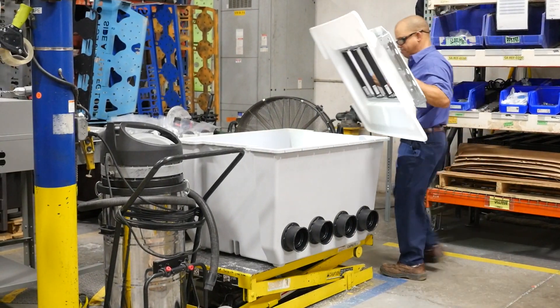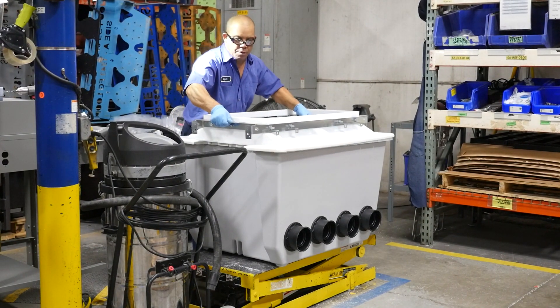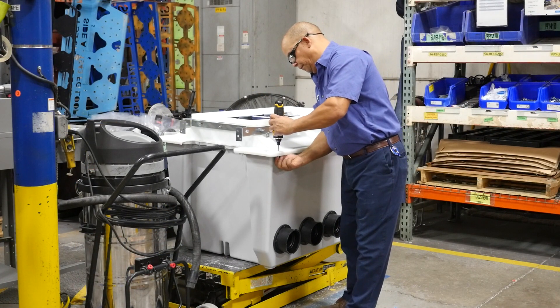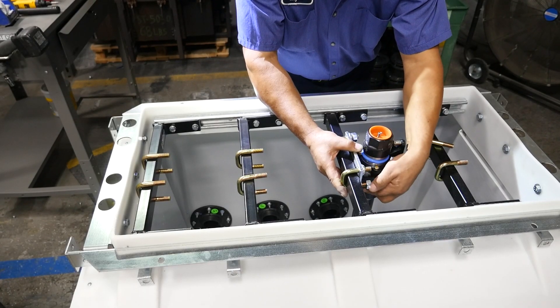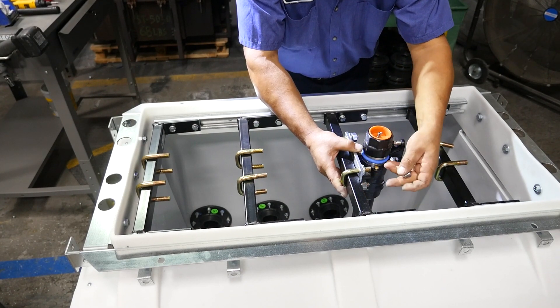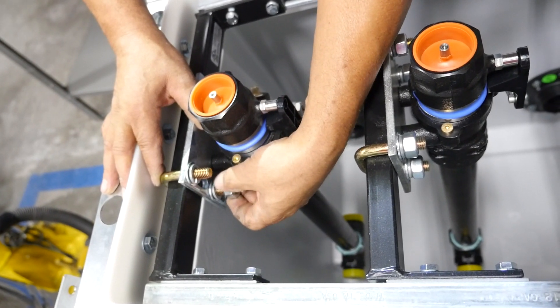We then assemble the top to the base, and all pre-plumb DSE poly tops will come secured by screws and wing nuts. The stabilizer bars were pre-mounted to the tops here in house. The valve assemblies are centered onto the stabilizer bar and the nuts are tightened to secure it in place.